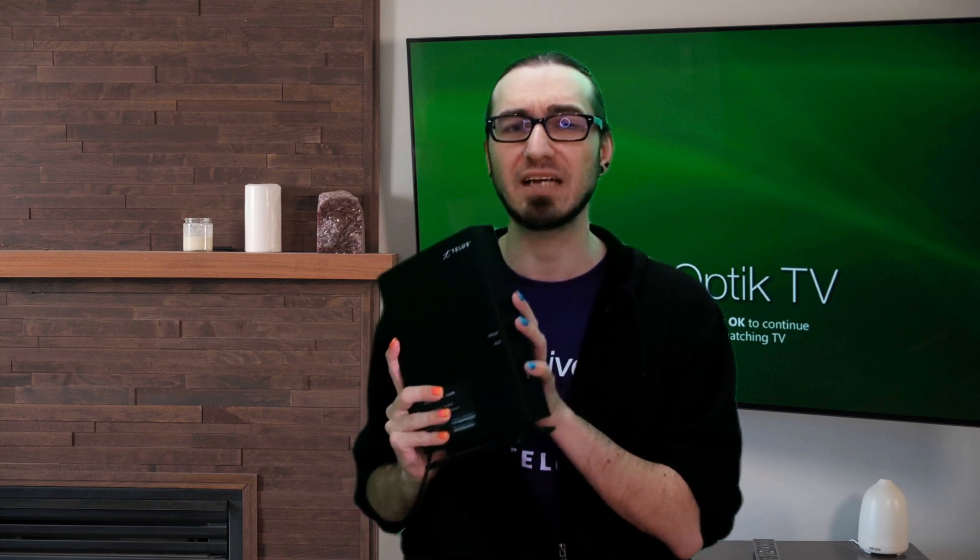Now, if the issue does persist, we're going to check the hardware within your home. For that, you're going to have to find your modem — for me, it just happens to be right here. This is the Actiontec, but you might have one of our hubs. These steps are going to be the same regardless, so don't worry. Go ahead and find your modem and have a look at the front. You're going to look for either one or two green lights. If it's green, excellent. If it's yellow, red, purple, blue — anything other than green — we're going to go ahead and reboot it.